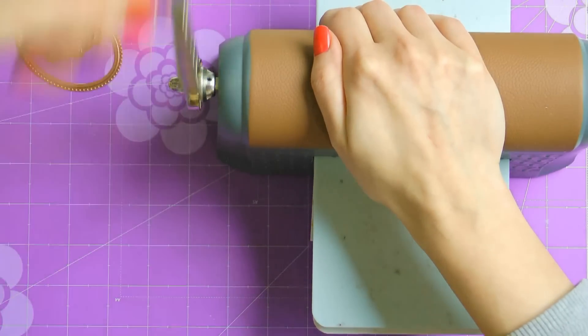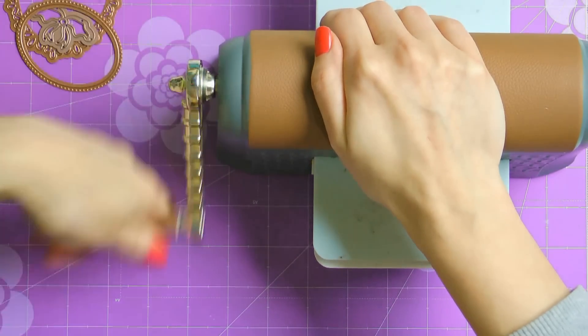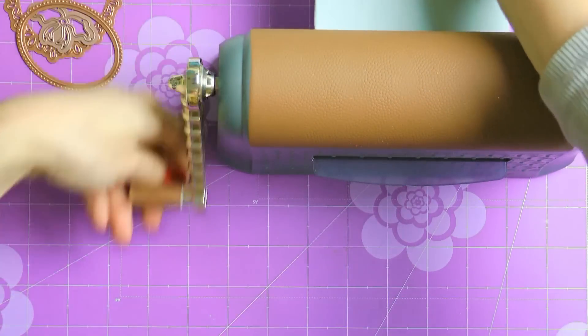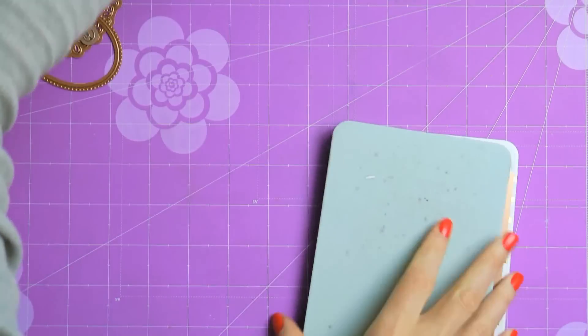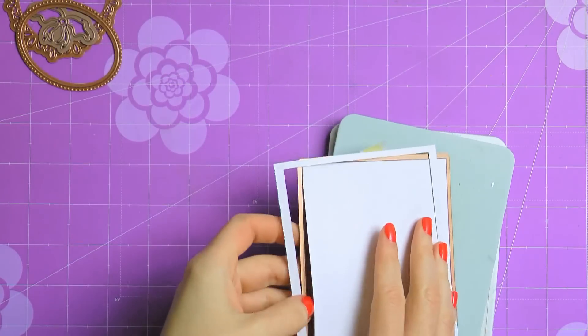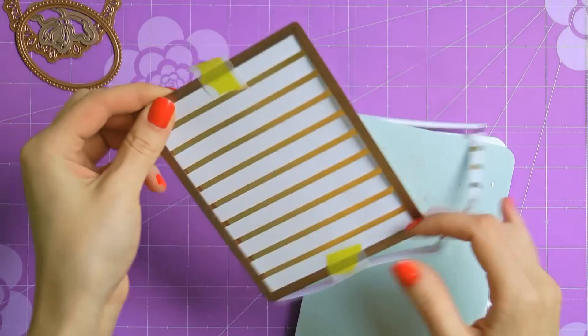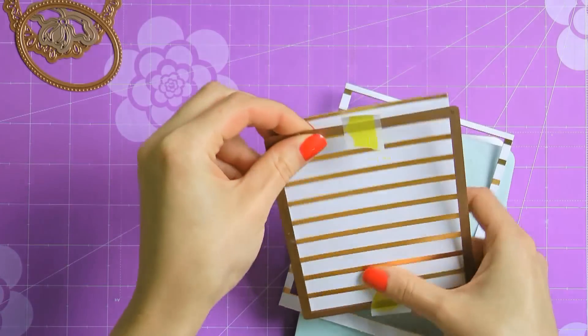I'm going to start working on my card by die cutting a rectangle out of white and gold striped paper using A2 Meding Basics B die number 7, which is the largest die in this set. This is going to create a base panel for my project. I am not going to emboss this one, I am simply cutting it out.